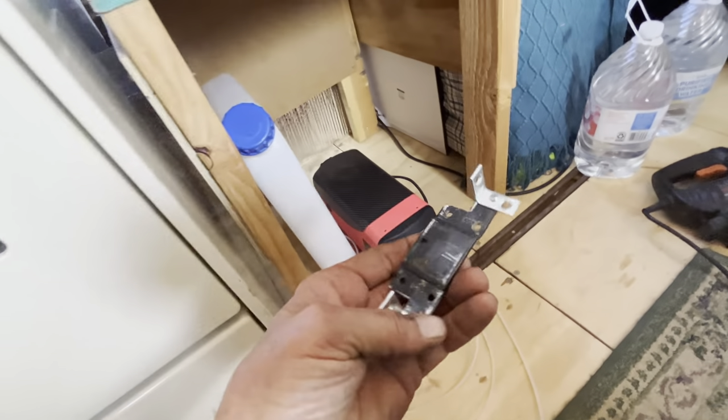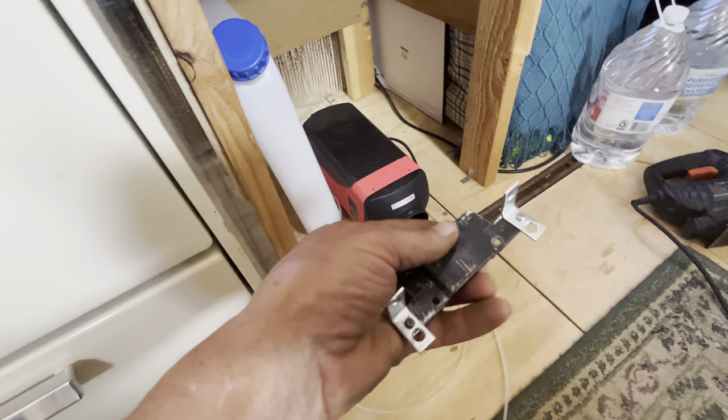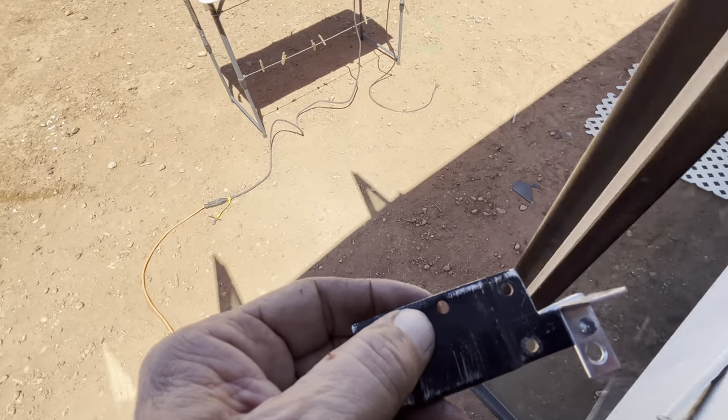I made this cool little bracket out of some scrap I had laying around. I'll show you how that works — I'll now go under the shuttle bus.